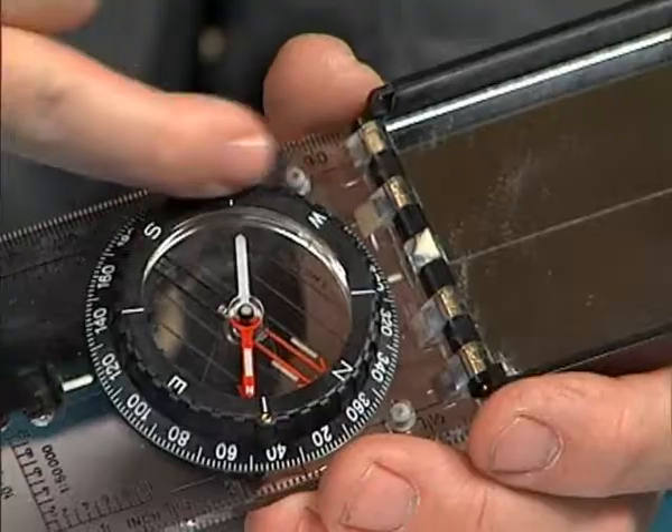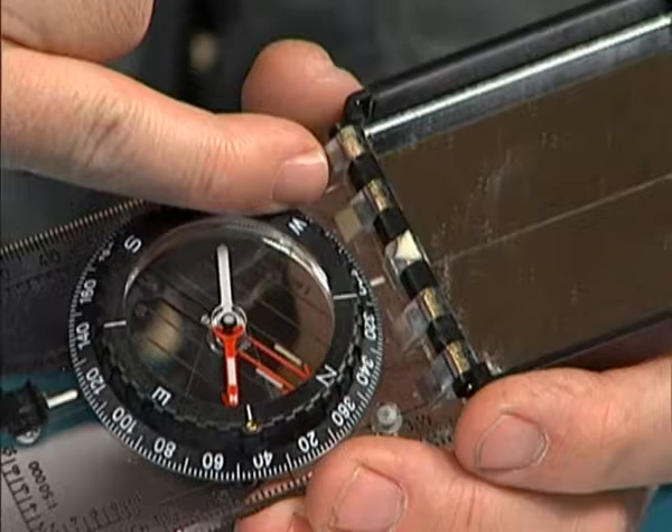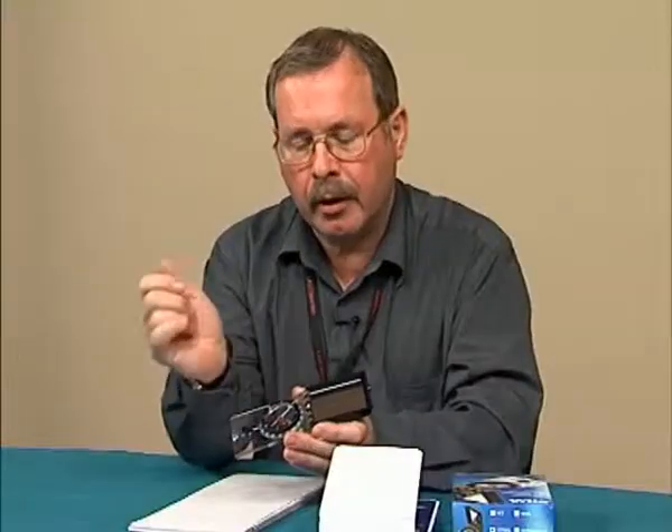First of all, we see that the compass has got a needle. It has got a scale in degrees, and it has also got a mirror. So if we wanted to align an antenna to, let's say, 300 degrees — remember, this is 300 degrees magnetic — the compass shows magnetic north, and we use this to align it.